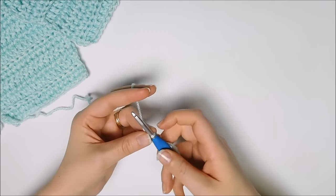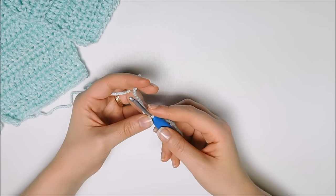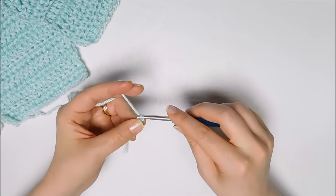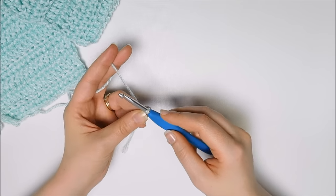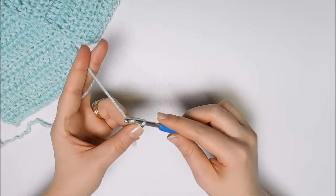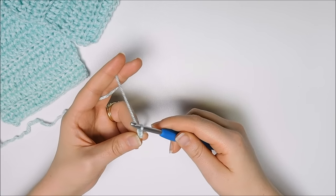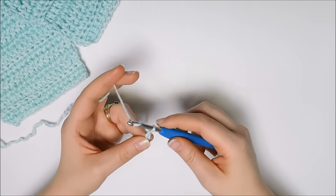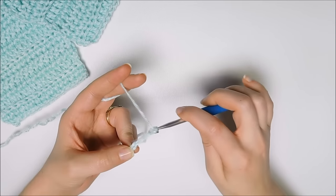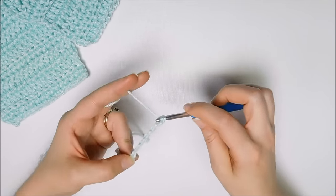I will go ahead and step you through these even if you know how to complete the basic stitches. This is a great refresher or a great way to learn. So take your crochet hook, yarn over from back to front, and pull it through the loop that's on your hook. And that is a chain. This is a great way to practice how to hold your yarn and how to use your crochet hook.